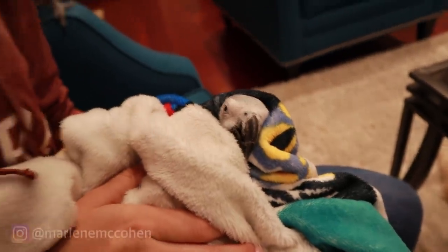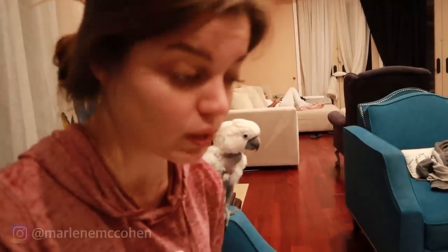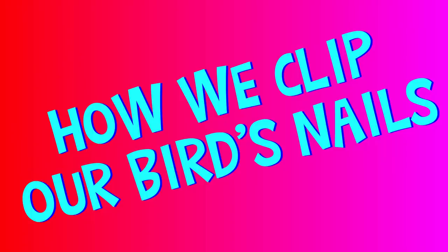It seems like I'm pressing hard, but I'm really not. I'm just holding him firmly, but not squeezing. How are you feeling about this? Hello, my fellow sniffers. This is kind of a little video we just last minute decided to film because we were doing it.